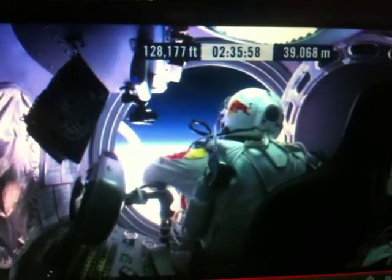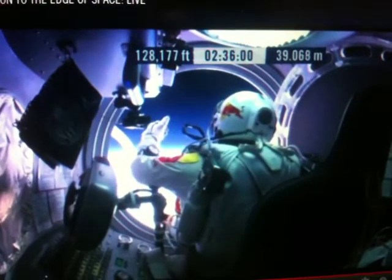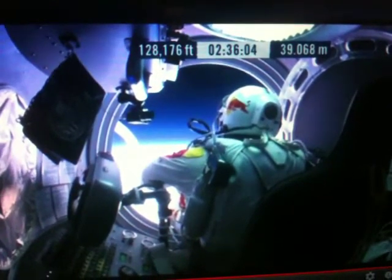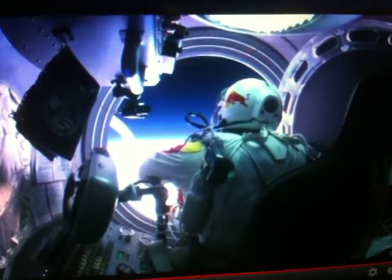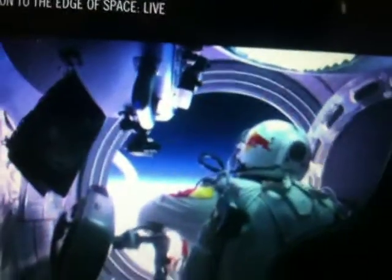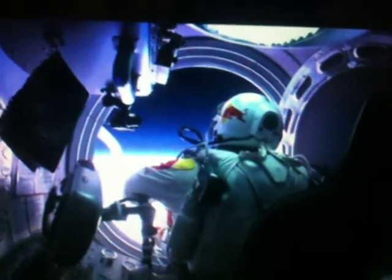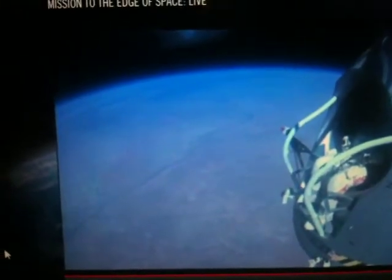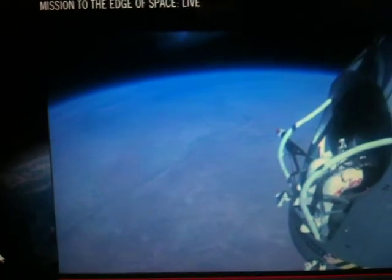Felix, give me a short account. Okay, still umbilical. Disconnect both oxygen supply hoses. Okay, are they disconnected? Give me a thumbs up if they're disconnected. They're still connected. Felix, disconnect the oxygen hose.